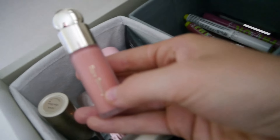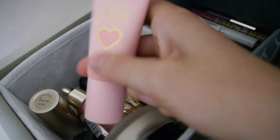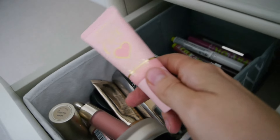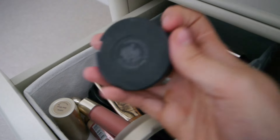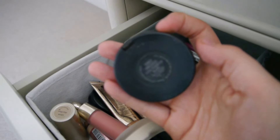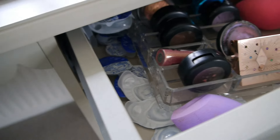For blush, I might try this P.Louise Cheek of It in the shade Cutie Cake and wear it as my cream blush, then pop a little bit of my MAC Extra Dimension blush in Fairly Precious over the top.